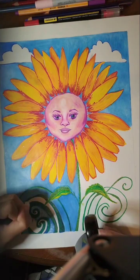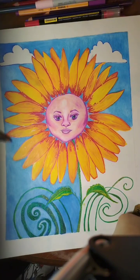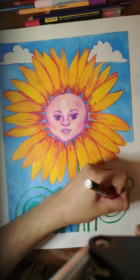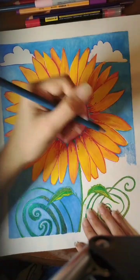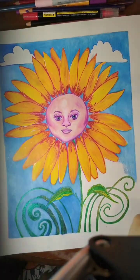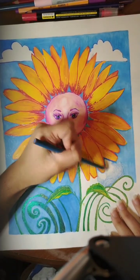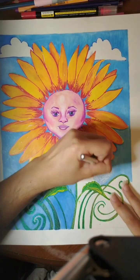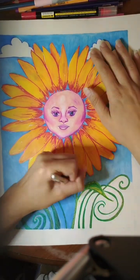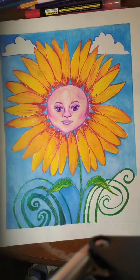Overall I like how this came out. I was a little worried about the swirls — I felt like they weren't symmetrical — but it came out good. A drawing doesn't have to be symmetrical to be interesting. A little bit of asymmetry actually makes a drawing more interesting.